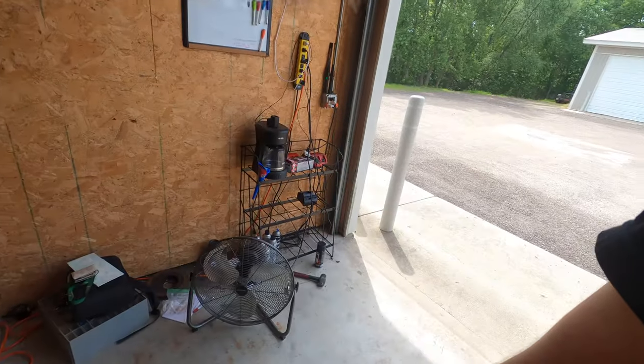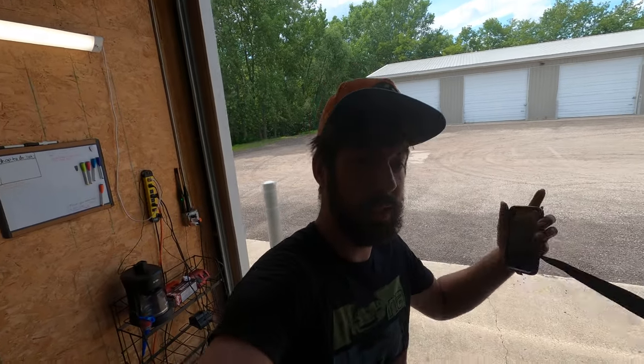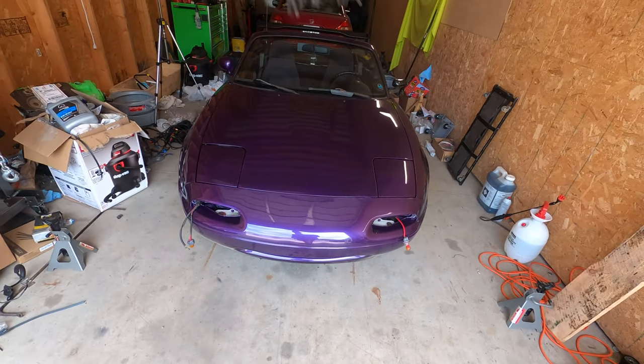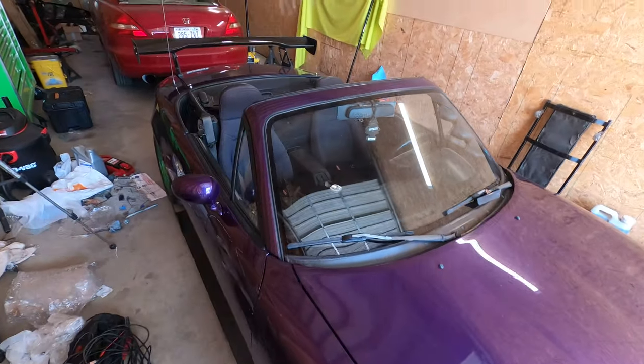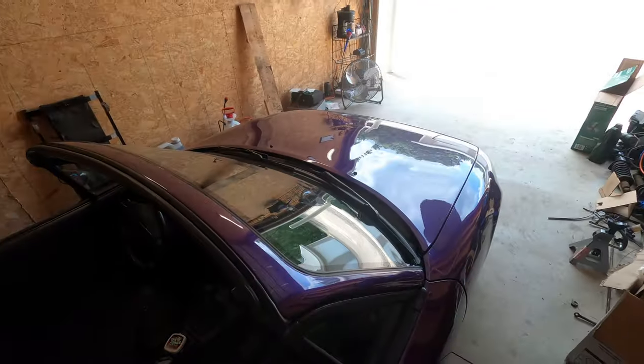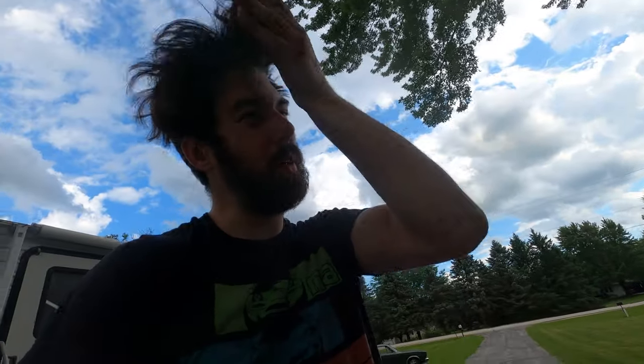It's way too hot here — my fan just burnt out and stopped working. So we're going to go ahead and take this car home. I threw a few bolts in after I got the bumper support on, plus some zip ties, just enough to hold it so we can drive it home. I've got all the other pieces for the fender liners and clips with me, so I'm going to take it home where we actually have a fan and cold water. I don't feel like dying today — let's get this thing completed.